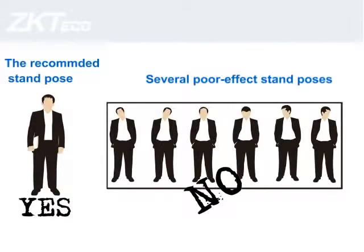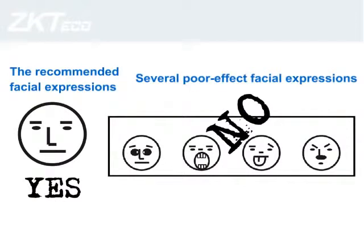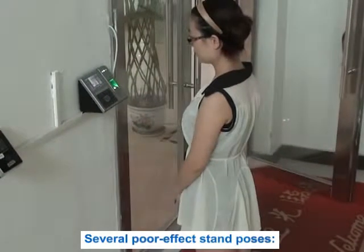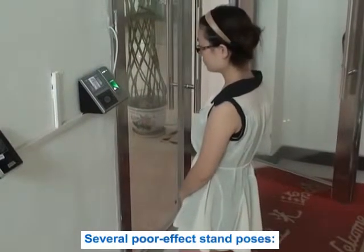The recommended stand poses and several poor-effect stand poses are demonstrated. The recommended facial expression and several poor-effect facial expressions are also shown.